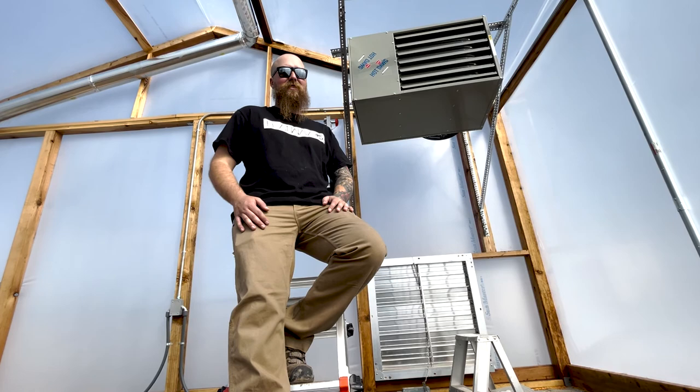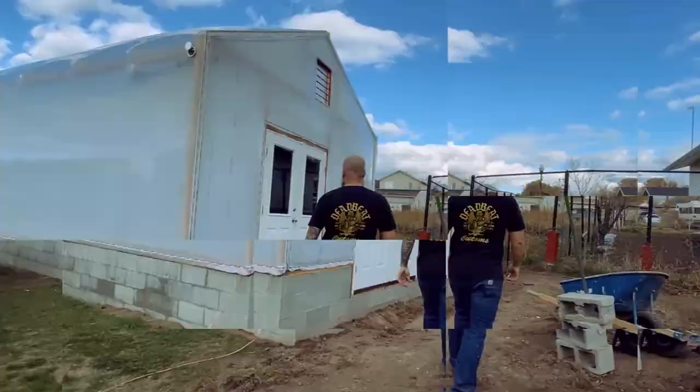What should I even say? What do I even say in a hook video like this? Welcome to part 2 of installing the greenhouse heater.